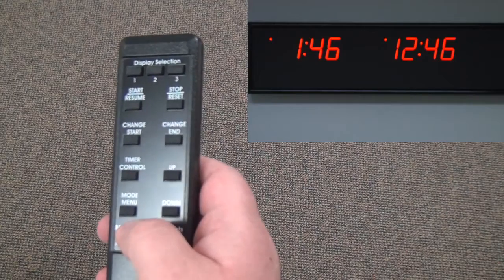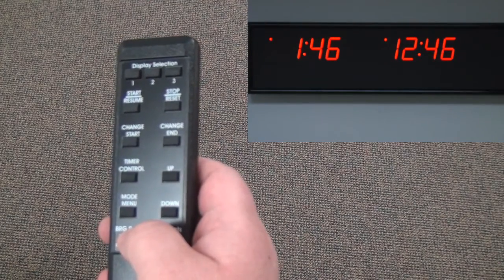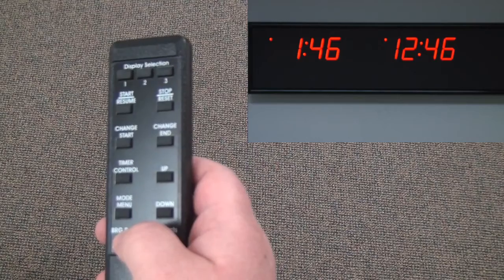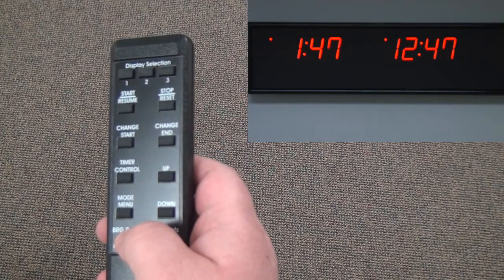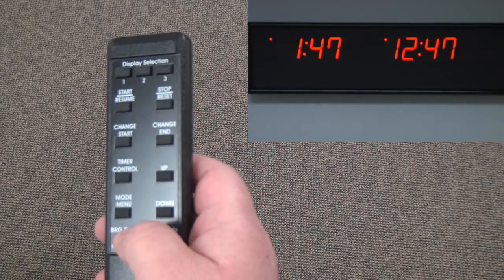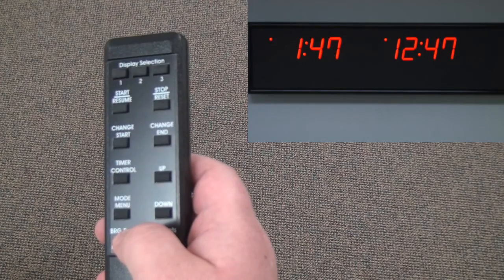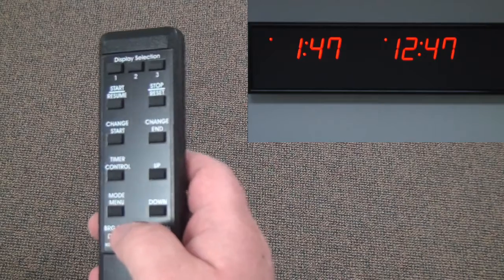BRG time zone displays can be configured in many ways. The most common method is the use of buttons on the clock or an infrared remote. The method used will depend on the options installed in your clock. In this video we will use the infrared remote to configure time zones. The process is no different if programming is done using the buttons on the clock — the infrared remote just has more buttons.